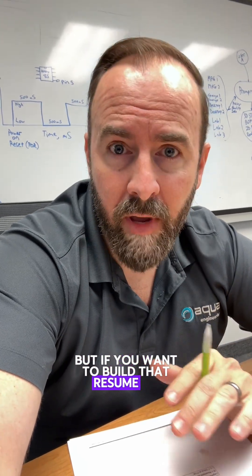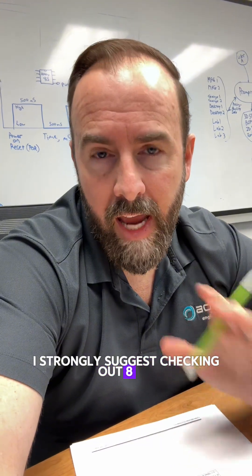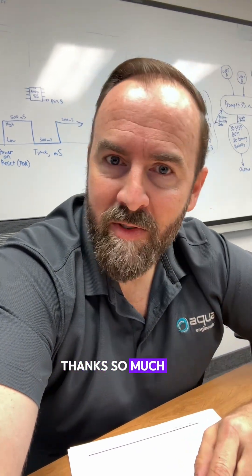It definitely has its place. It's not for everyone, but if you want to build that resume or start your R&D business, I strongly suggest checking out 8-bit PIC microcontrollers. Thanks so much for watching. Adios.